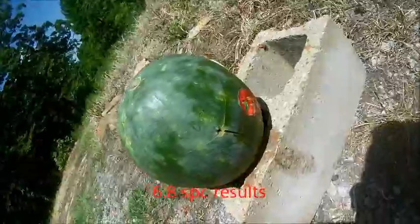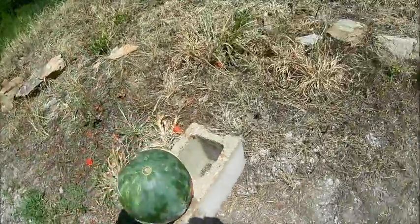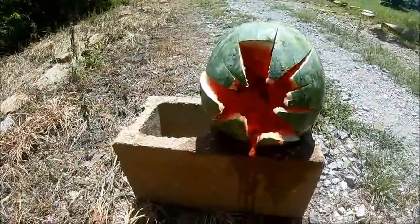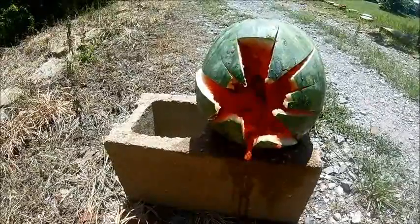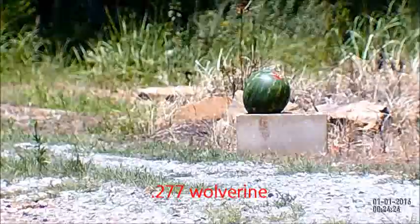Here you can see the entry hole from the 6.8 SPC subsonic, and right back here you can see the exit hole — quite a bit of damage on the exit. Not as much as the .308 subsonic, but quite a bit more than the .223 subsonic. That's what the 6.8 done right there.